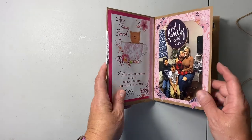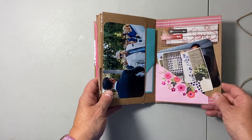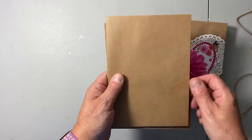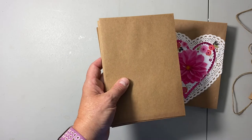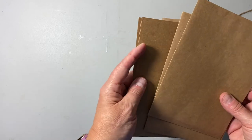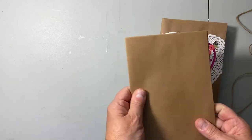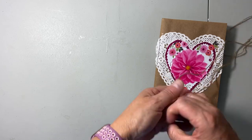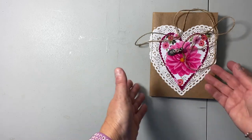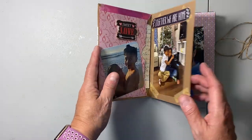I absolutely love the way this turned out — it was so fun to do and what a great idea to use these craft envelopes. I buy them a lot from Amazon and I'll link to them below, but I also get them on sale. You can get 50% off coupons at Michael's or Hobby Lobby. I just thought the natural jute tie would look so pretty alongside the whites and pinks. I'm going to mail this out tomorrow and hopefully she'll like it.